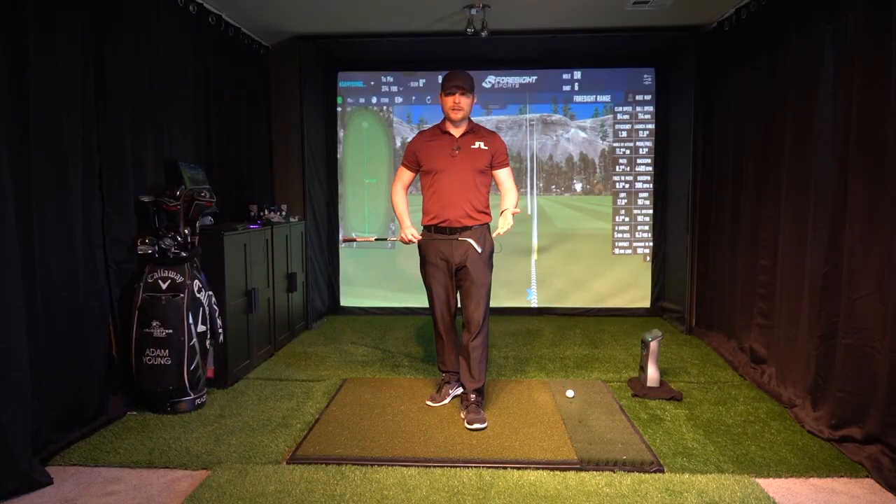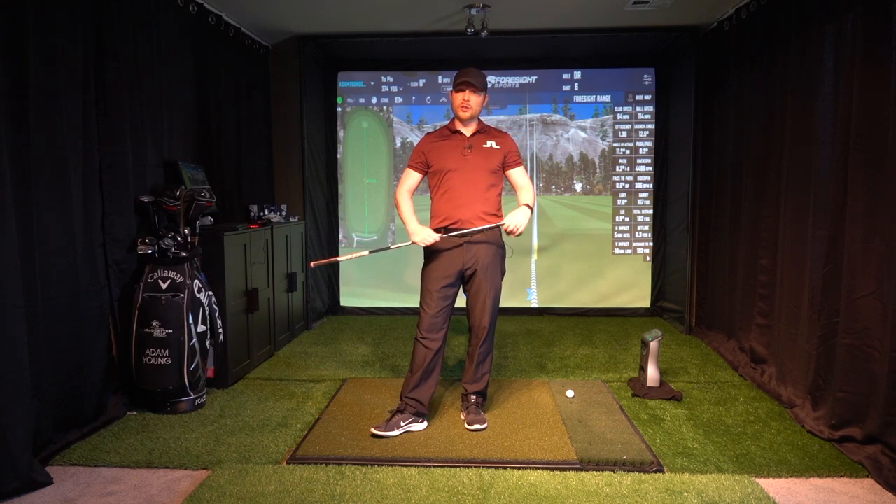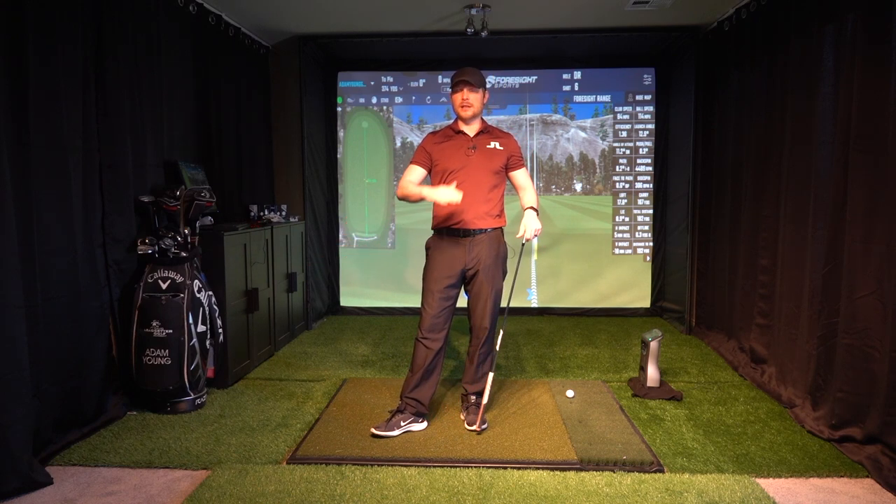So get out to the range and try to practice that shot before you take it to the course. But hopefully when it's really windy, using those keys is going to allow you to keep that ball flight lower and more under control.